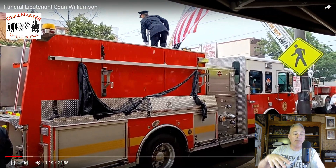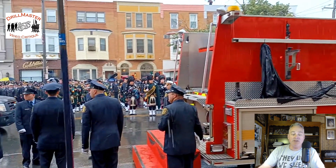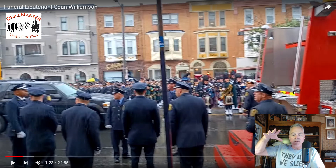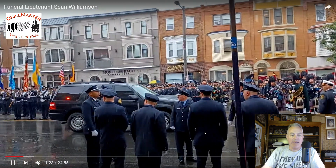The casket was transported on the apparatus. For those of you who don't know, let me pause right here — this is called the hose bed. There are different fire trucks — they're called apparatuses — that have different height hose beds. Usually they're used as a caisson in a line of duty death, like the caisson at Arlington National Cemetery. The casket is laid on the hose bed and then brought off at a certain time.